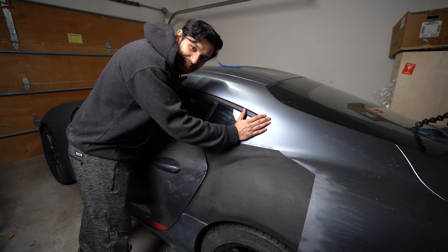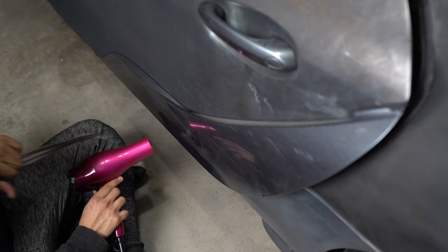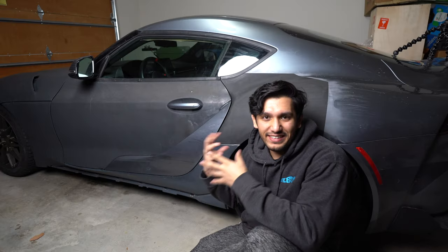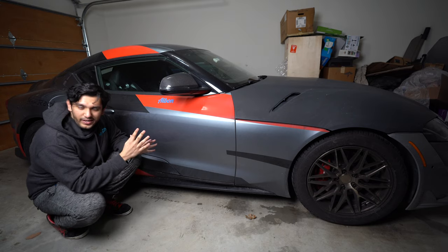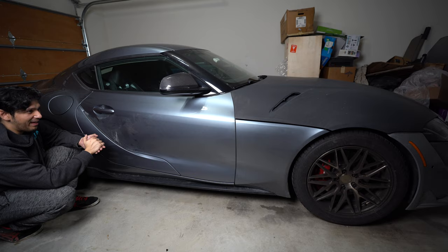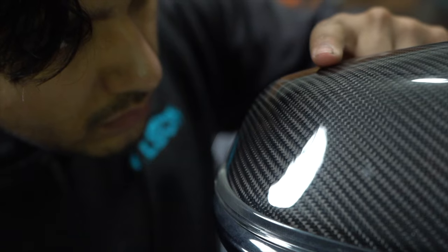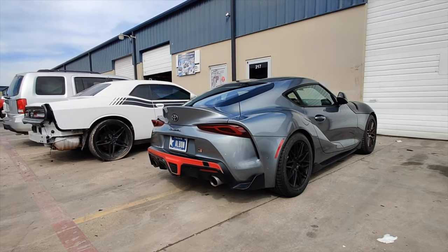This car is starting to look completely different, and I love it. I've been so used to seeing the decals on there — the red and the black and the gray. Here's how this side looks with the decals, and this is how it looks without them. Seeing the Supra without the livery on it was kind of refreshing, and it was a sneak peek into what it was going to look like after paint. Speaking of which, it was time to get the bodywork started.